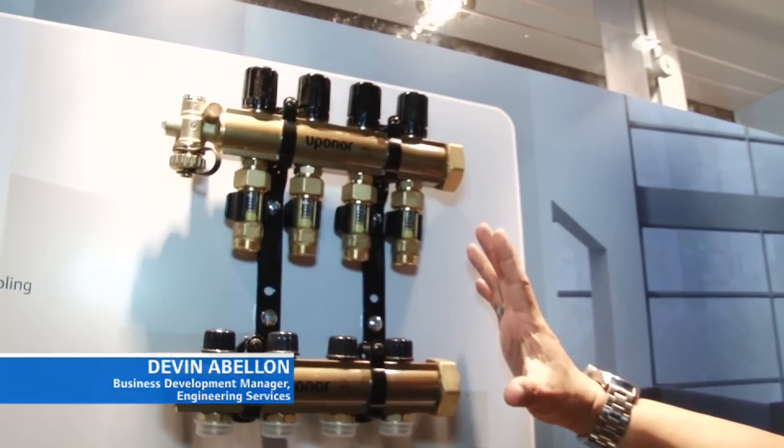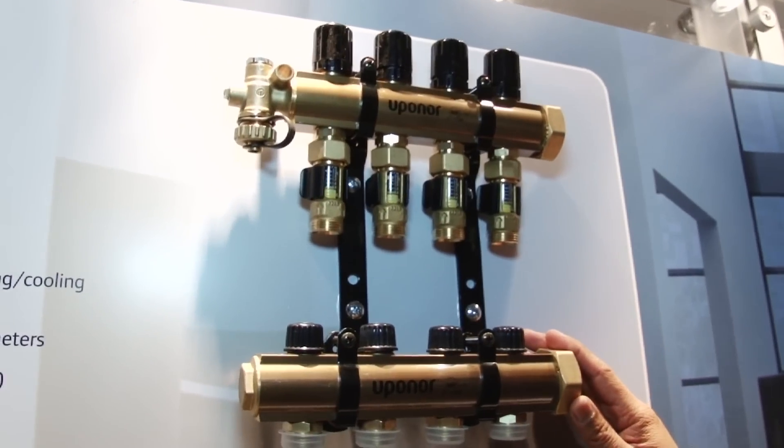Hi, I'm Devin Abalon, Business Development Manager, Engineering Services with Uponor, and what we have here are Uponor's three offerings for radiant heating and cooling manifolds.